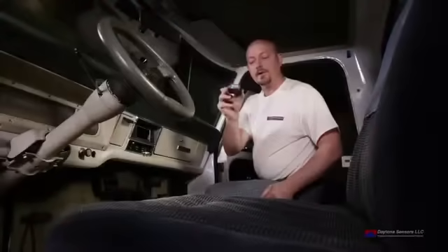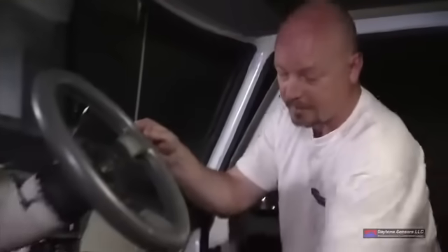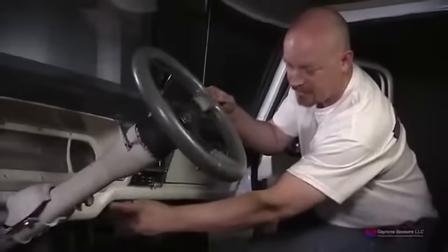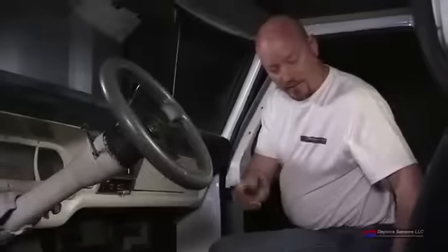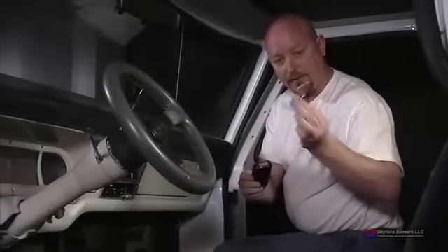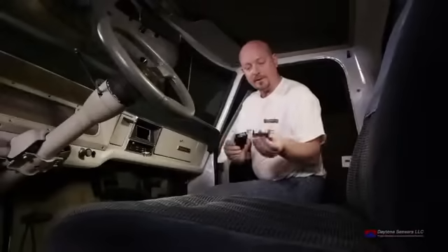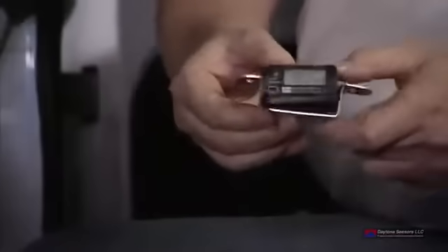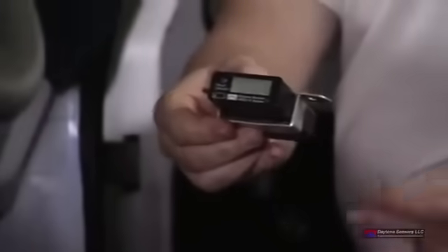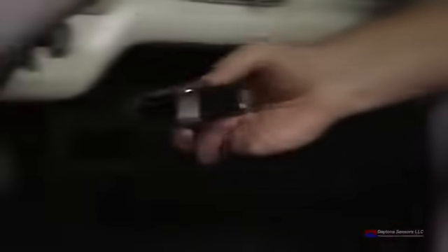The first thing we're going to do is take the control box and display, which is all one unit, and determine where we want to put it inside the vehicle. For this application, we're going to put it right here under the dash — a nice flat surface that already has some holes drilled in it. To mount it, we'll take a small piece of material from the hardware store, put some pins in it, a little bit of padding, and put it right on the control box. Other installation options are double-sided tape or hook-and-loop material that will mount it directly to the bottom of the dash.